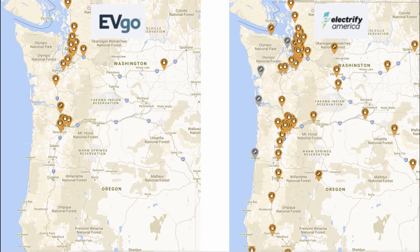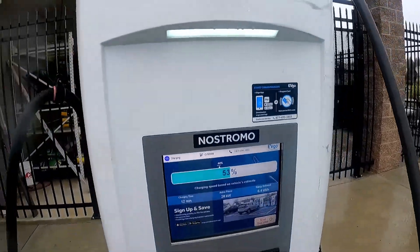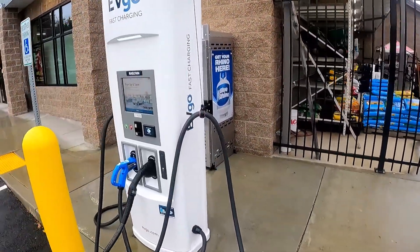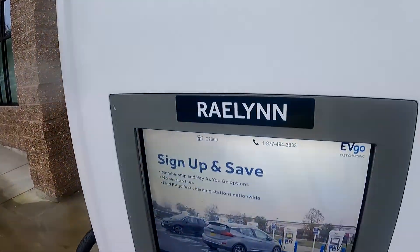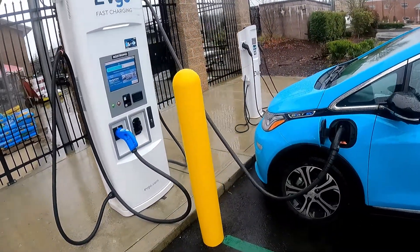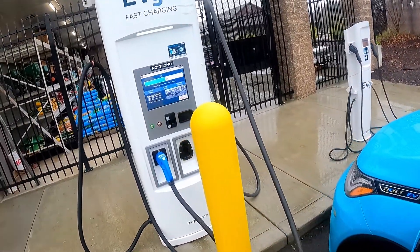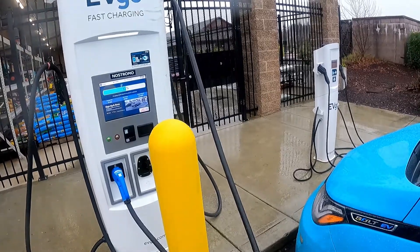A comparison of the EVgo and Electrify America networks: Electrify America has a much broader distribution and is building out nationwide, but EVgo tends to be easier to use and more reliable. The EVgo stations tend to use names — this one is Nostromo, the other station here is Raylan. So if you need to start or check on charging status with an EVgo station using the app, you'd use the name of the station you're parked at rather than an ID number.